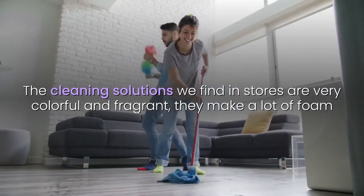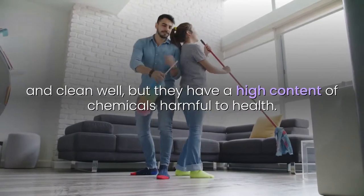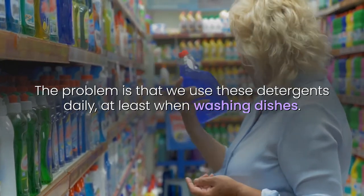The cleaning solutions we find in stores are very colorful and fragrant, they make a lot of foam and clean well, but they have a high content of chemicals harmful to health. The problem is that we use these detergents daily, at least when washing dishes.